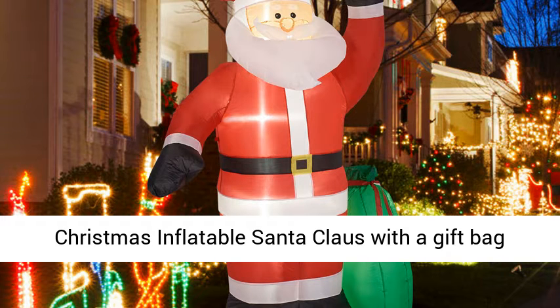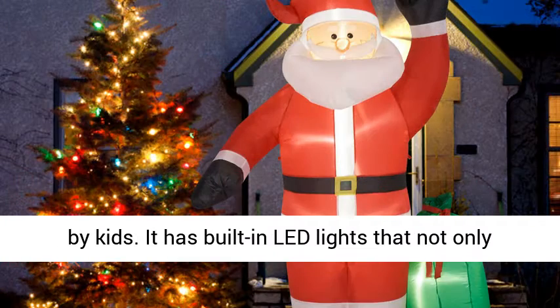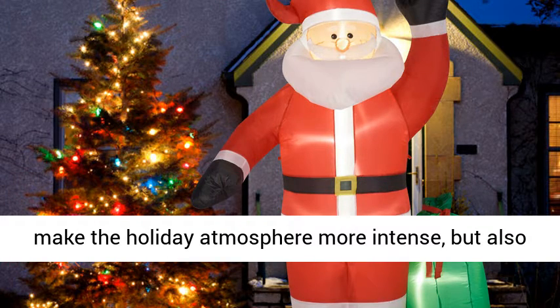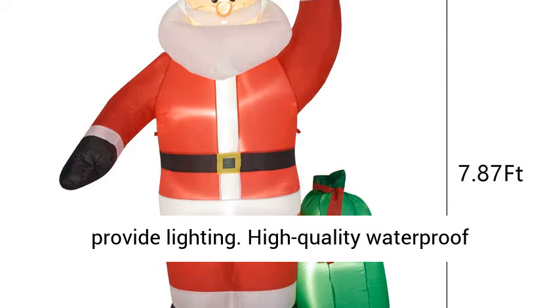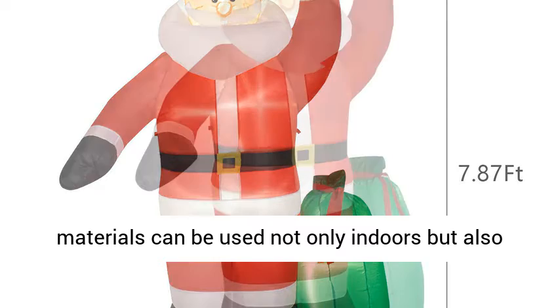Christmas inflatable Santa Claus with a gift bag is perfect for Christmas themes and will be loved by kids. It has built-in LED lights that not only make the holiday atmosphere more intense, but also provide lighting. High-quality waterproof materials can be used not only indoors but also outdoors.